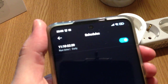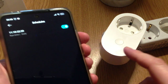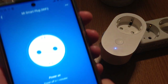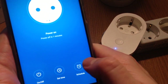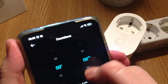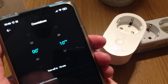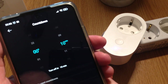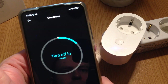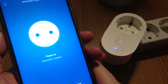The camera can't focus well here, but normally the smart plug should turn off by itself in about one minute. There's also a countdown option, so you can set the smart plug to run for only 10 minutes and then it turns off by itself.